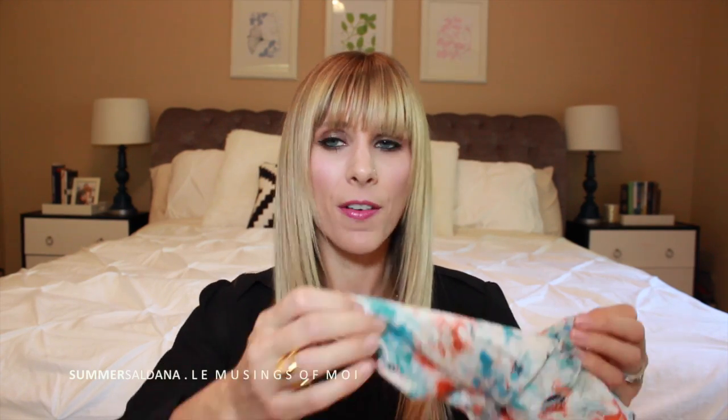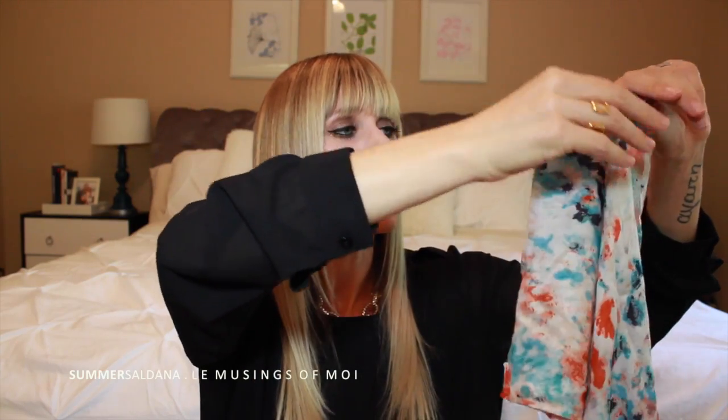Then you have this scarf that apparently all the celebrities are wearing. It's by Jewel Smith in watercolor or modern art prints — Mary-Kate Olsen and other celebs are totally fans of this scarf. It retails for $42.